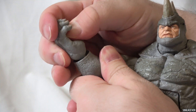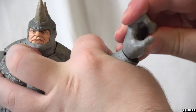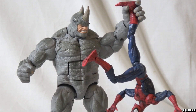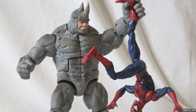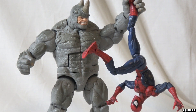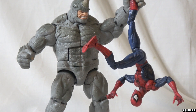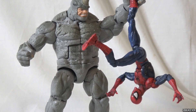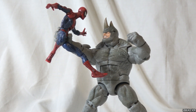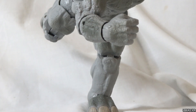Besides the head sculpts, we're also seeing a couple of extra new hands with Rhino, both of which allow him to grab smaller characters in a variety of ways. These two open hands are not exactly the same, however. One is a little bit smaller, allowing you to grab arms or legs and dangle Spider-Man or any smaller character from Rhino's hand. The other hand is more open, allowing you to grab larger objects like a superhero's torso or their head.